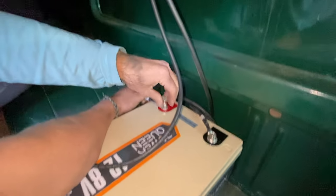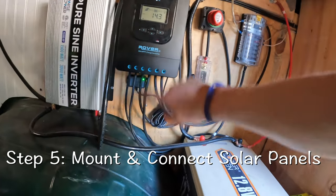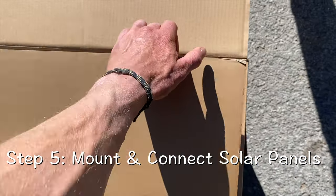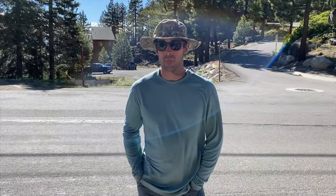We have power! 13 volts, baby! And then you want to bring in the solar right into your charge controller — four 100 watt solar panels. And one jacked up southern boy.